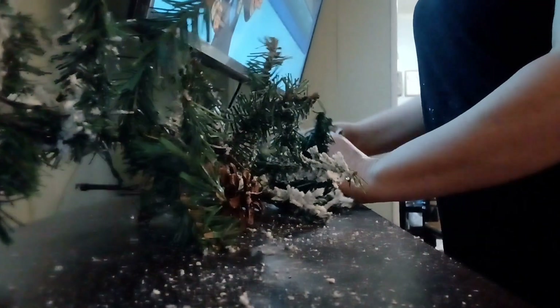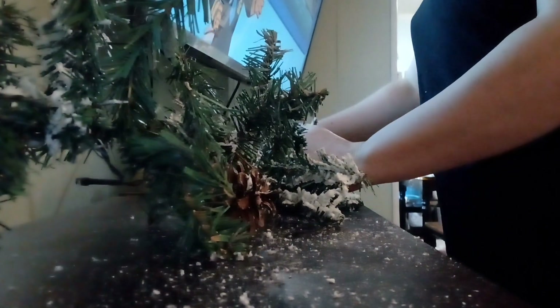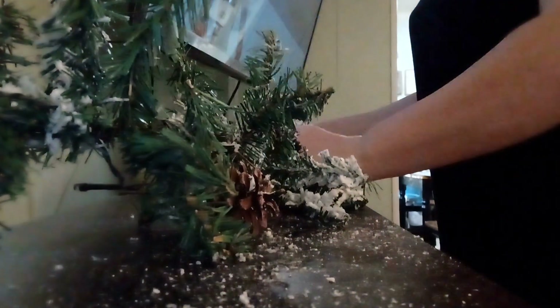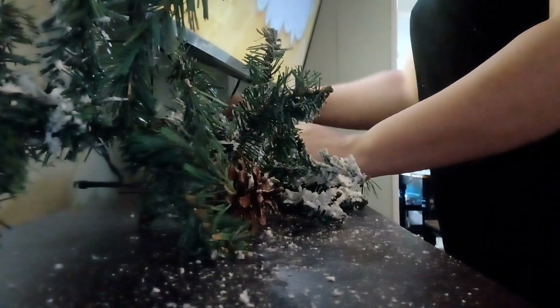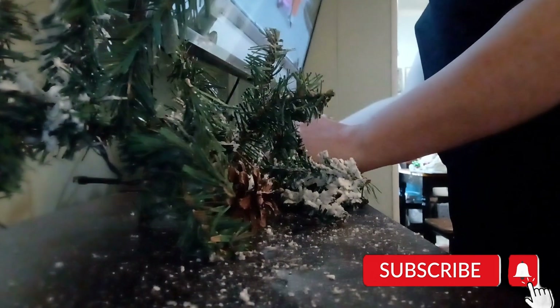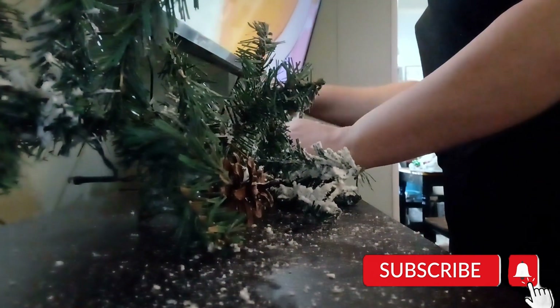I don't really decorate shelves often, honestly, so this is a whole new experience for me. The last few years I've been keeping everything on the walls because of the little ones, and now I have something to do that's not just walls. I'm so excited to share what I come up with — so let's get into it!